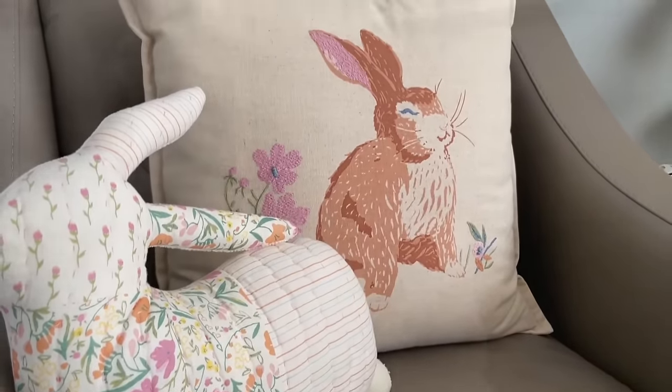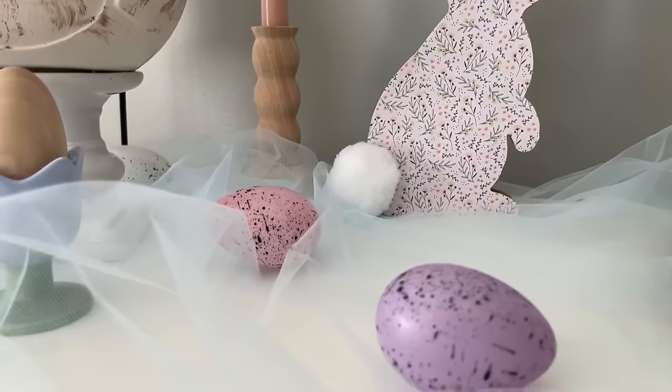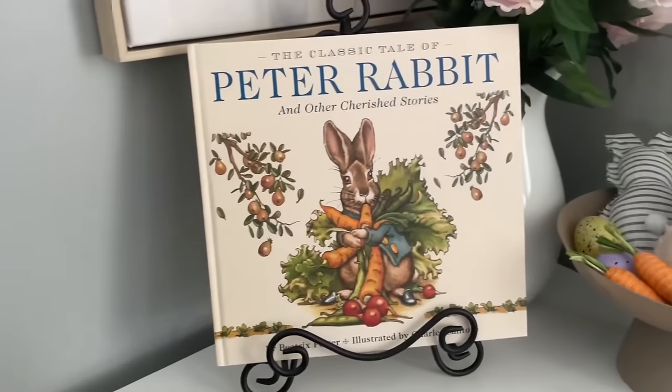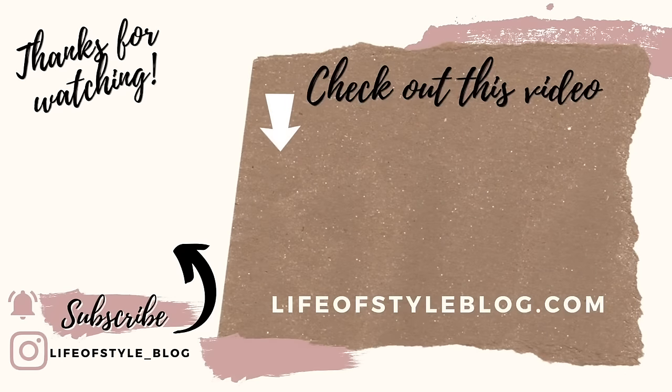And that is everything for today's video. I really hope that you guys enjoyed this decorate with me for Easter. If you did, please do give this video a big thumbs up, and if you are new here, I would love to have you join us by subscribing. I do have brand new Dollar Tree Easter DIY videos coming up very soon — there will be another one out in just a couple days, so be sure to come back. Thank you so much for watching. To subscribe to my channel, you can just click on my picture right here.